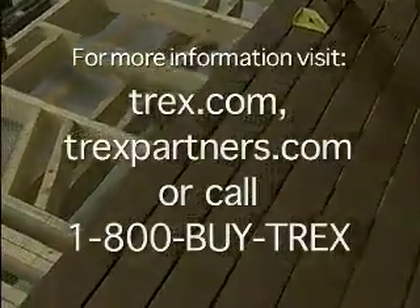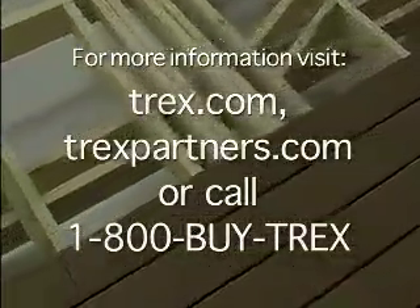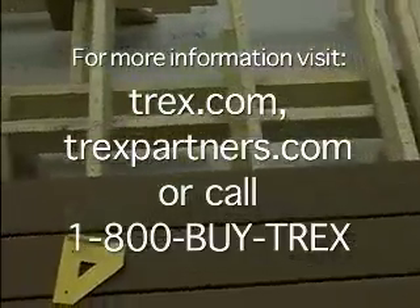For more information, visit trex.com, trexpartners.com, or call 1-800-BUY-TREX.